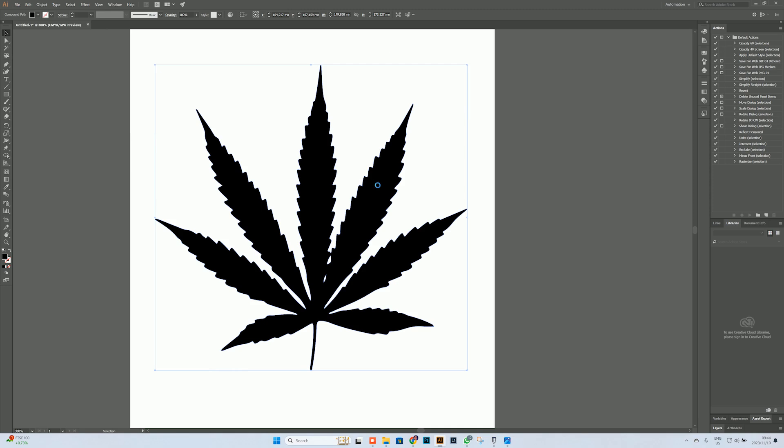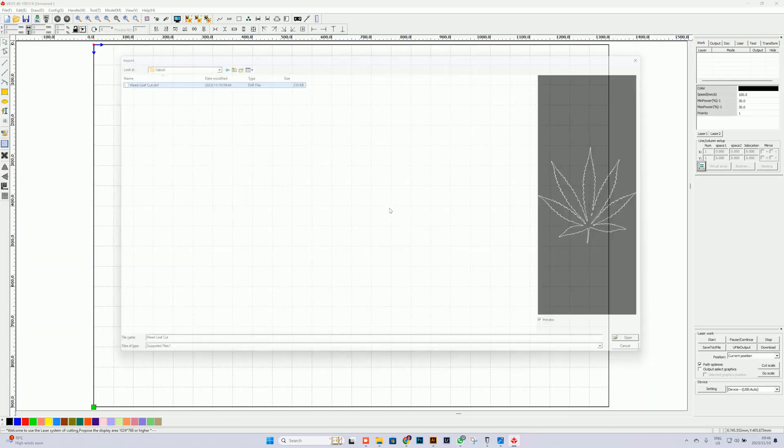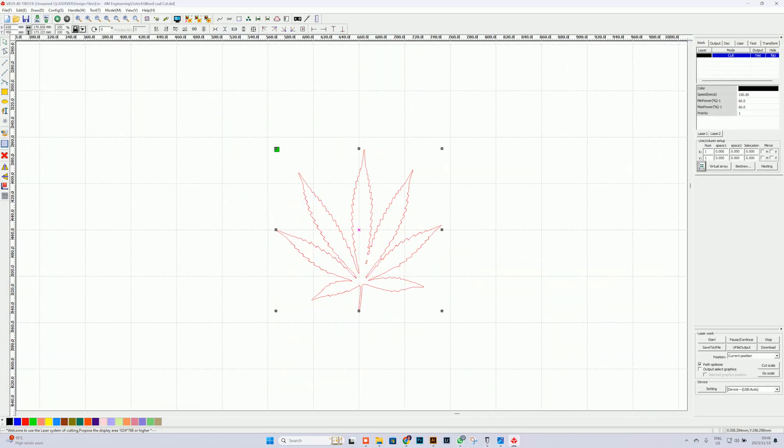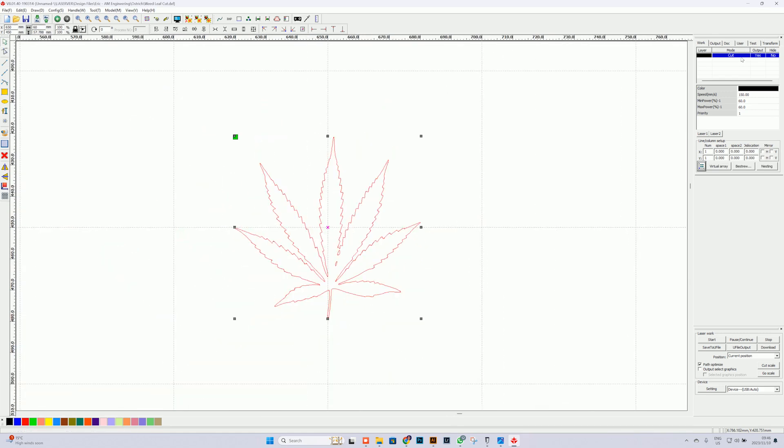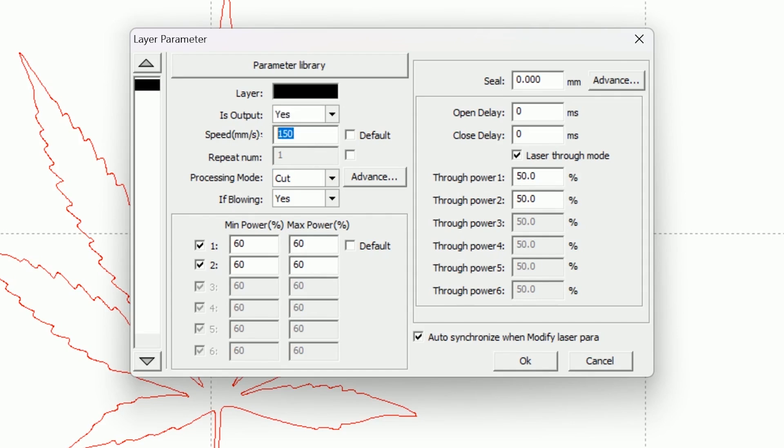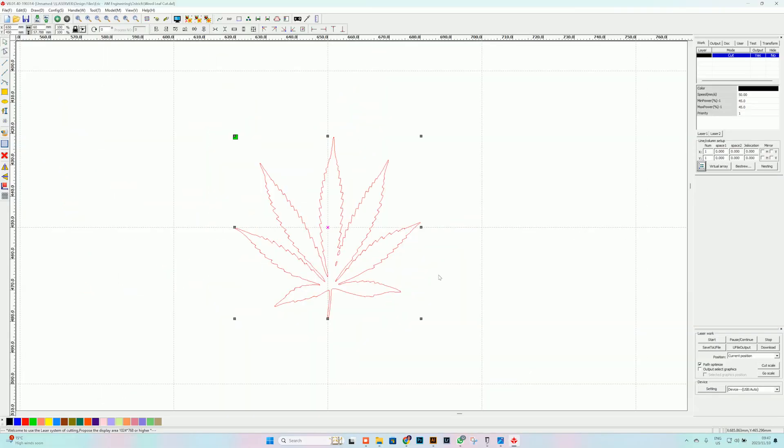Now that we're in LaserWorks, we just need to measure our egg and change the size of our artwork. Once we've done that we can change the settings to 50 speed. I'm very certain that like a normal egg this is going to cut very easily, so I'm going to put it at 45% power and 50 speed. Go ahead and say okay.